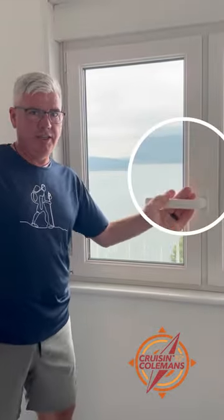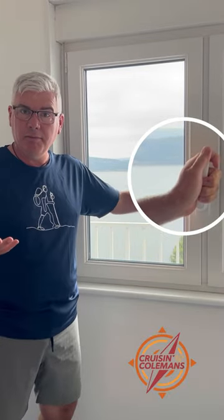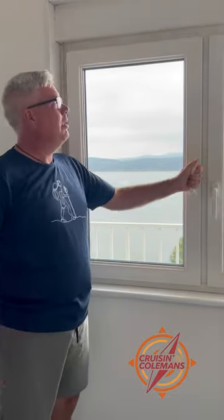The coolest feature that these windows have — and we've seen it in almost every place we go — is to put the handle straight up, and now the window vents this way. You can open them in combinations, and a lot of the doors work this way also.